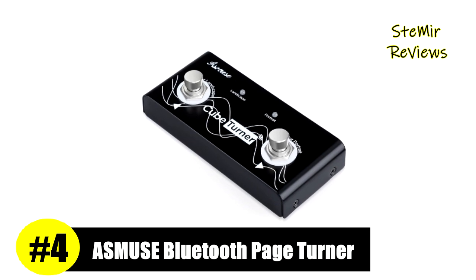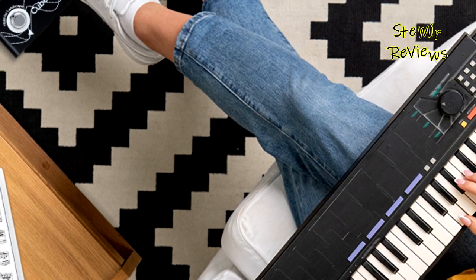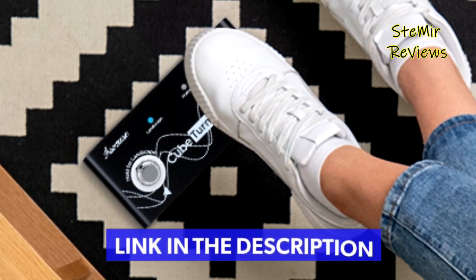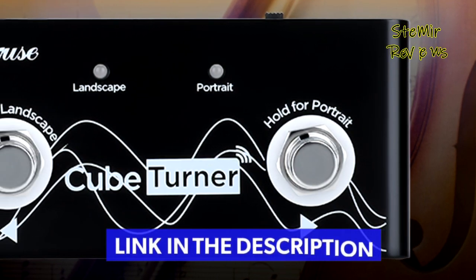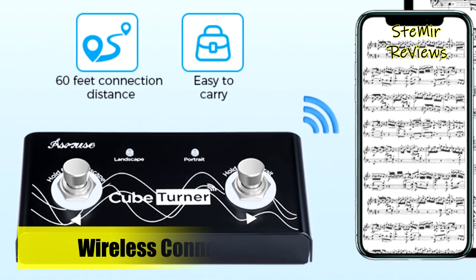Number 4 is the Asmuse wireless page turner, which works with kinds of apps for teleprompting, photo album, reading music scores, scrolling lyrics and tabs, triggering backing tracks and effects, capturing photo and video, and sending MIDI commands, plus much more. Compatible with iOS system above version 13.4 and Android.